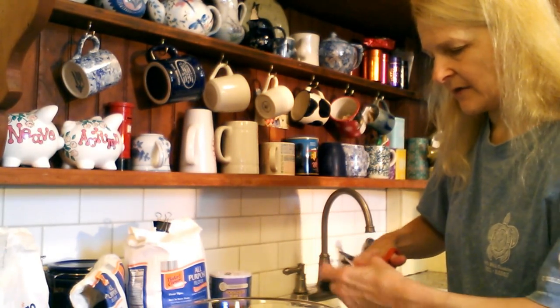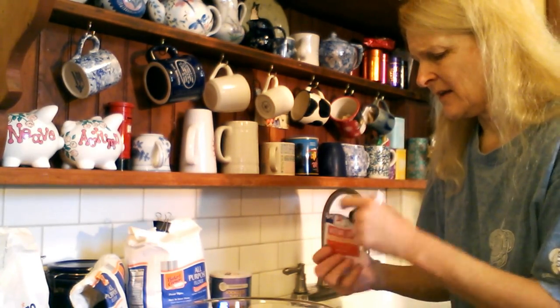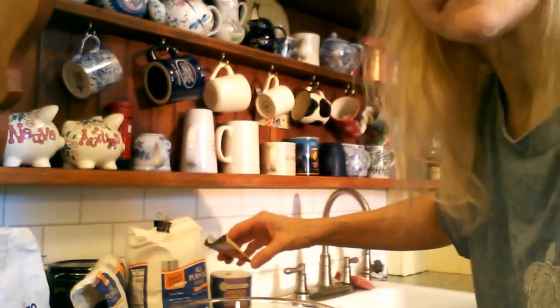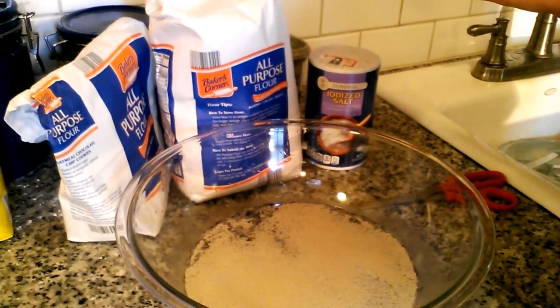You want to activate your yeast — you want it to be alive and growing and feeding on that yummy sugar. Just sprinkle your packet of yeast over the top and we're going to let it sit there. Hopefully it's going to start to be bubbly and foamy, and we're going to find that the yeast is actually still alive and working, because if it's not we're not making dough.